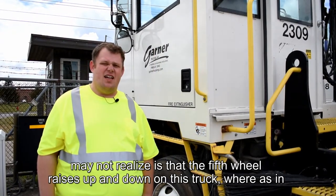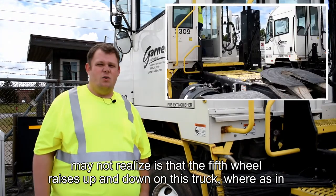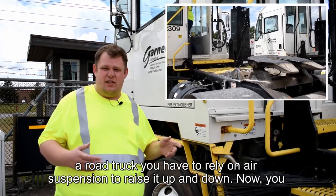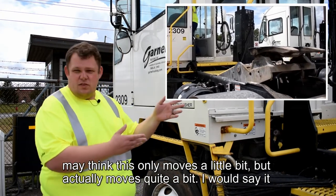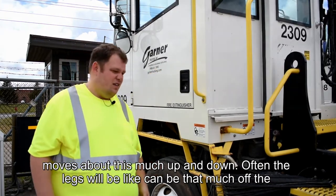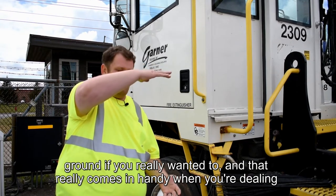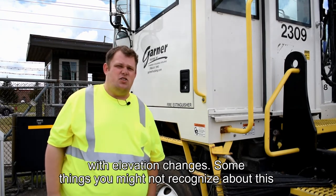A few differences you may not realize is that the fifth wheel raises up and down on this truck, whereas in a road truck you have to rely on air suspension to raise it up and down. It actually moves quite a bit — I would say about this much up and down. Often the legs can be that much off the ground, which really comes in handy when you are dealing with elevation changes.